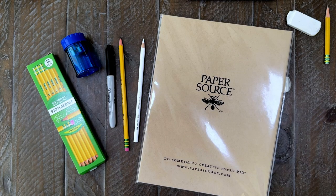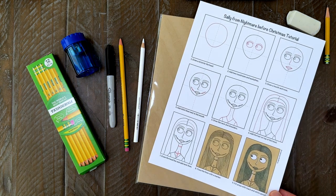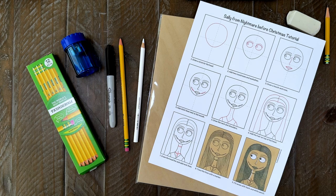To get results like mine, the supplies you're going to need are a soft number two pencil, black marker, white colored pencil, and brown cardstock paper. My PDF tutorial might come in handy too. Not pictured here is a ruler for drawing center lines on your paper, but any straight edge would work fine too.